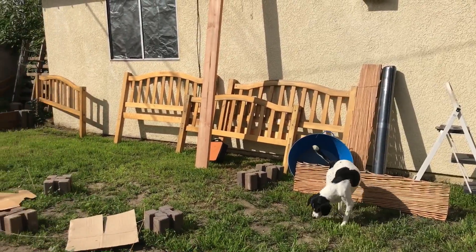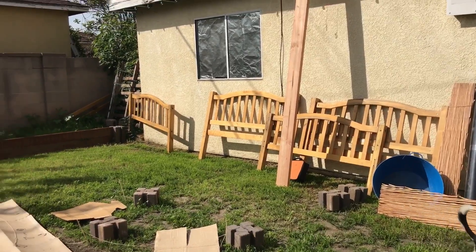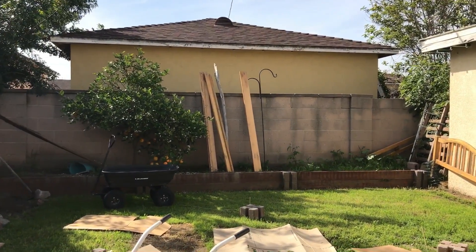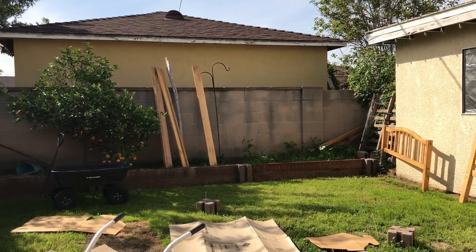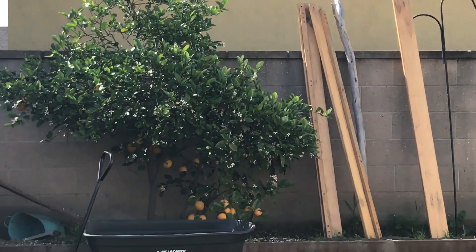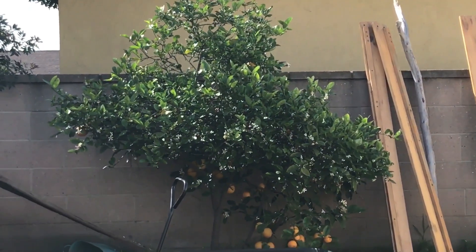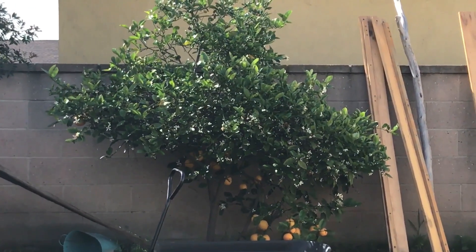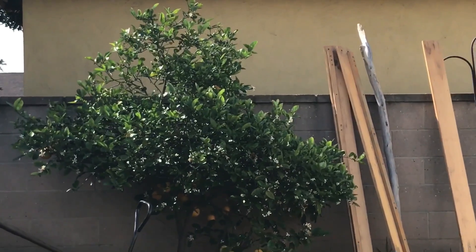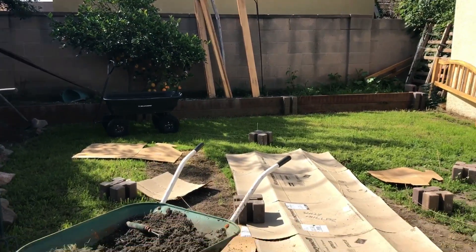I'm gonna create another flower bed along the wall right there — only about eight feet for now. I could expand it later when I have more money. My lemon tree, or orange tree — it's a half-and-half tree, I'm not exactly sure what it is — has a ton of bees on it right now, which is really good. I'm hoping those bees will help spread through the vegetable garden as it progresses.